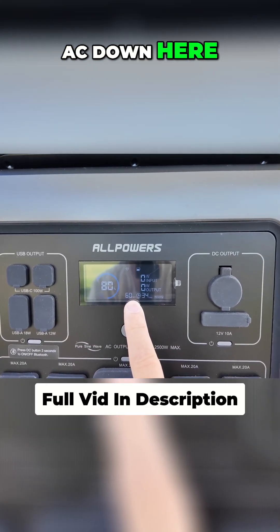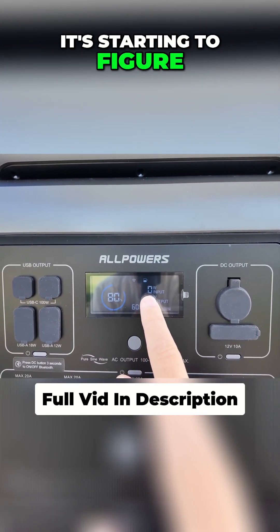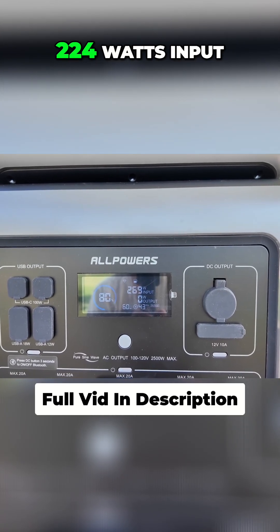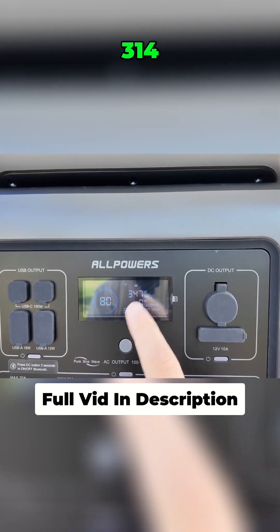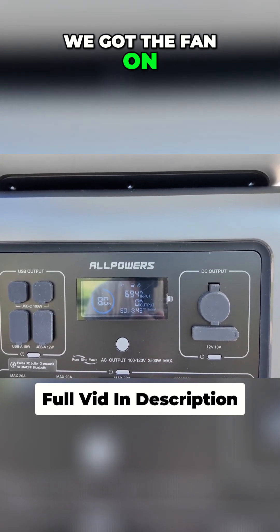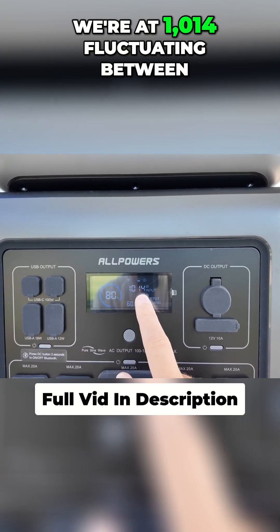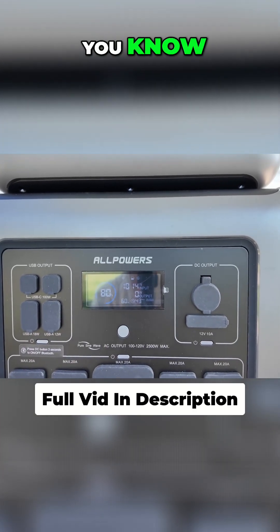We see 60 hertz AC down here, 43 minutes on recharge — it's starting to figure itself out a little bit. 130 watts input, 224 watts input, 314, we got the fan on, 600 watts input. This should go up to somewhere around a thousand — we're at 1,014, fluctuating between 13 and 16 hundred.